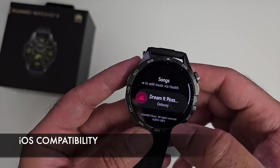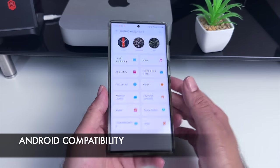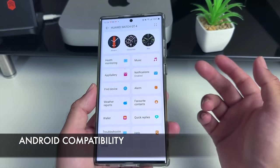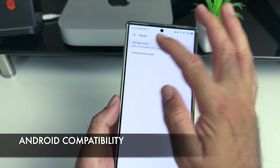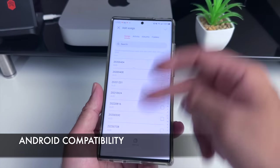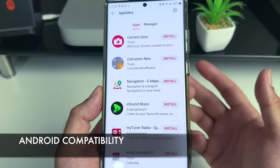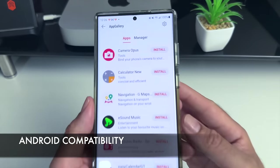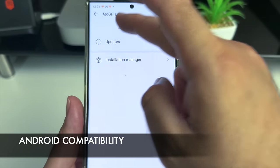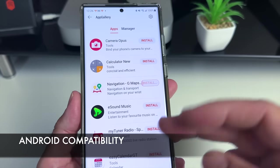When connected to an Android phone — in this case the Samsung Galaxy S23 Ultra — a few more features are available. For music, you can actually copy music wirelessly: just tap plus songs and any music stored on your phone can be transferred to the watch. You can also download some third-party apps directly to the watch through the app manager — though there are no big mainstream apps like Spotify or YouTube Music.